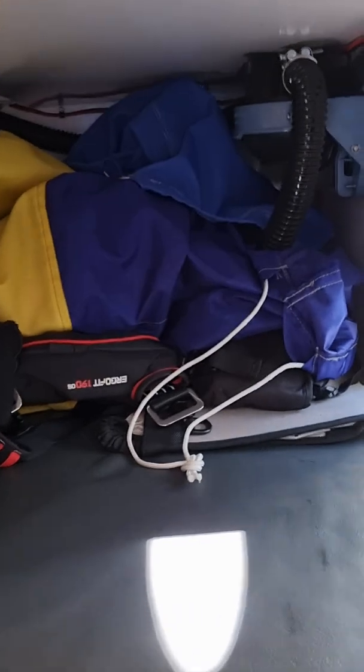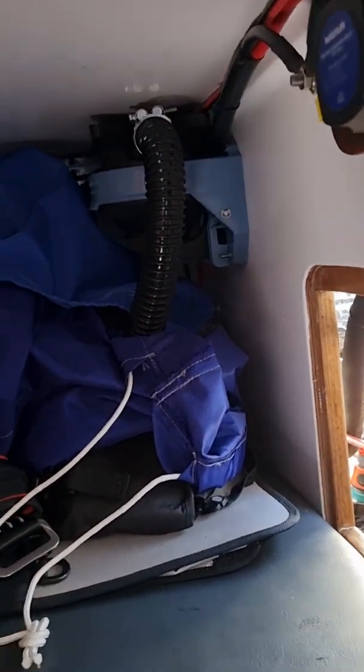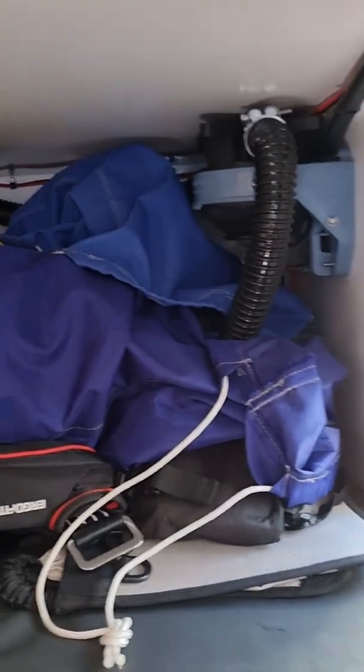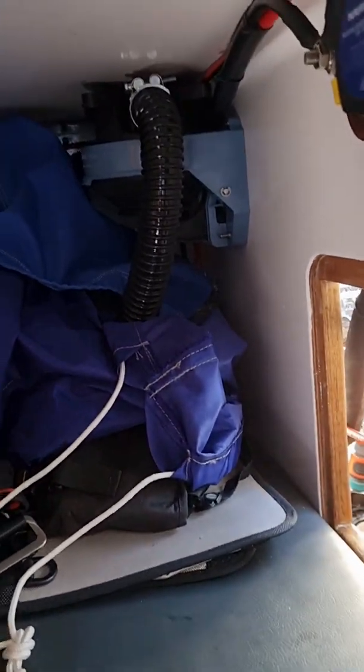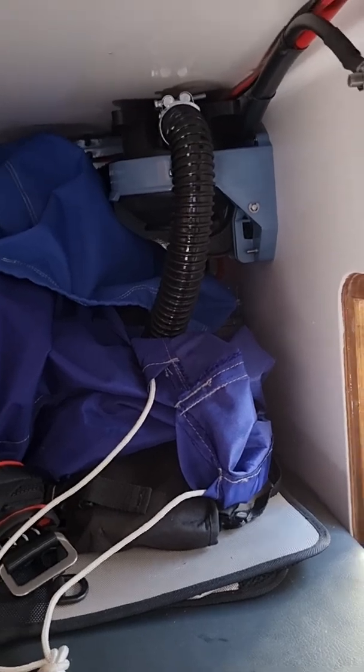Going into the starboard quarterberth here, you can see there's a bilge pump with a hose that can be put anywhere in the boat to pump out wherever we may have any water. I've got some sail bags pushed in there as well.